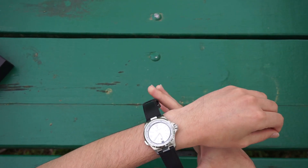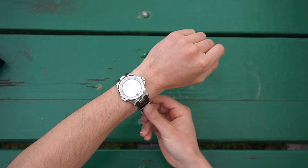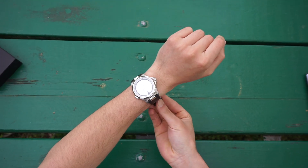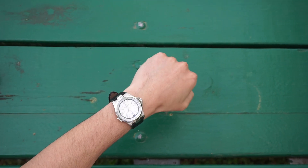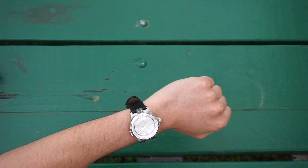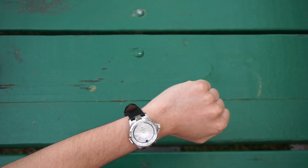So how does it wear? Well, with a 40 millimeter dial, about 13 millimeters thickness, and a lug-to-lug of about 50-51 millimeters, it works pretty well. I usually prefer a lug-to-lug of under 50 for me with my about six and a half inch wrist, but it's been nice — I enjoy the presence.